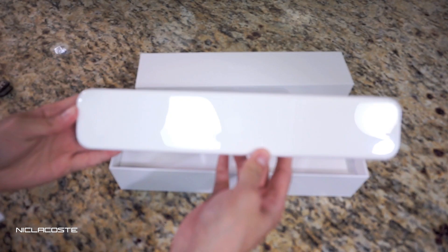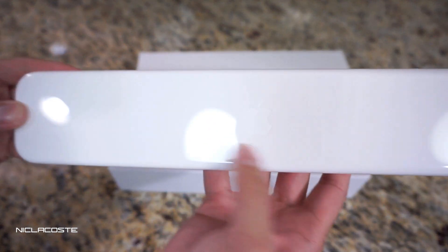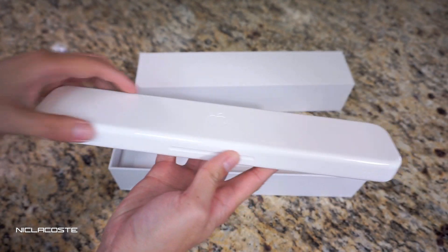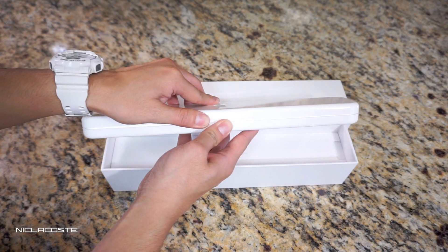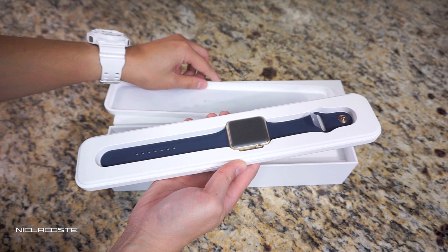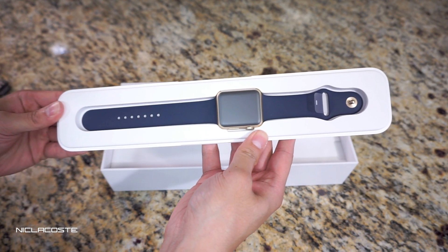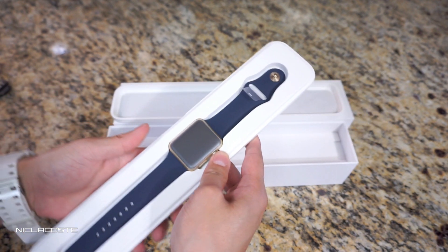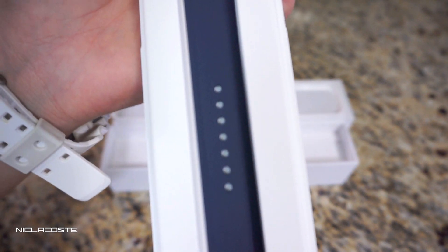This is the case that the watch comes in — right here you can see the Apple logo. Really nice case. So let's begin by opening it. Wow, look at that — this is the model I got, the Apple Watch Sport with the midnight blue sport band.